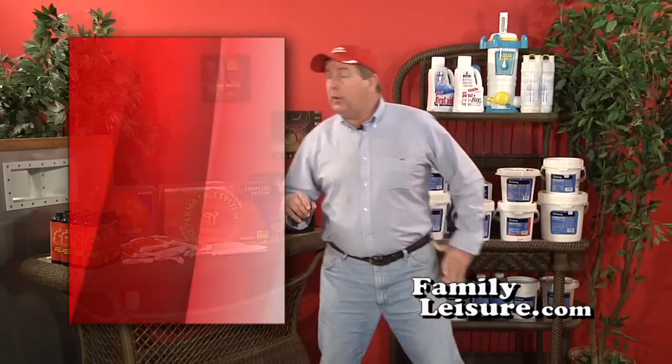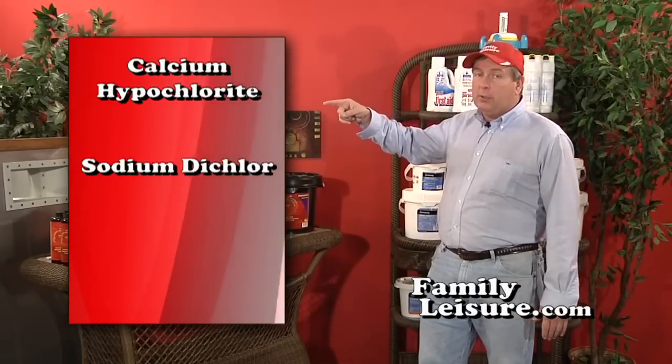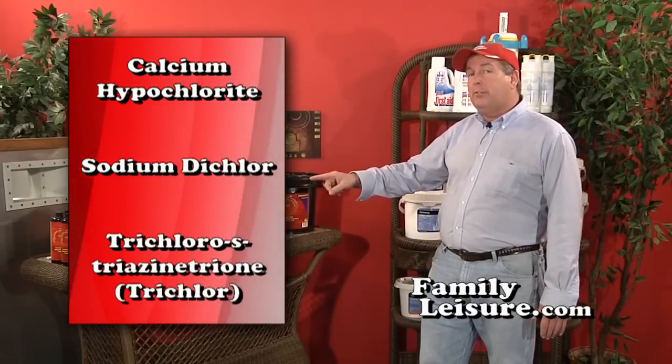Now that we've covered the foundations of water chemistry — pH and alkalinity — it's time to talk about keeping the water clean and clear, which begins with sterilization. Historically the most popular and least expensive way is using chlorine. Unfortunately there are many brands available, and three basic types of chlorine: calcium hypochlorite, sodium dichlor, and trichlorotriazinetrione.